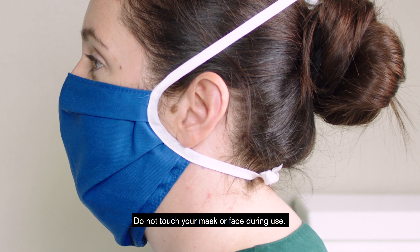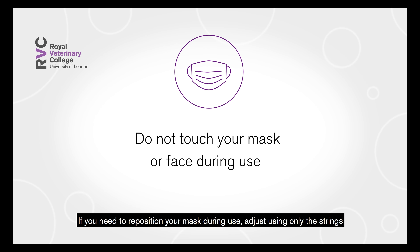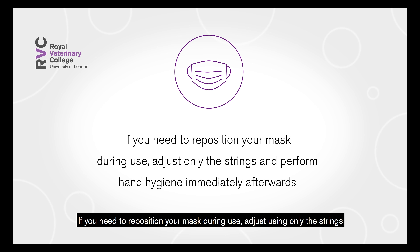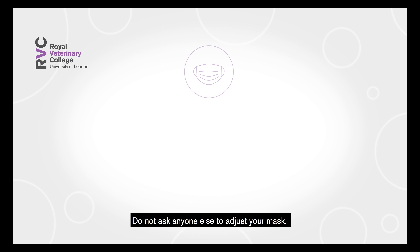Do not touch your mask or face during use. If you need to reposition your mask during use, adjust using only the strings and perform hand hygiene immediately afterwards. Do not ask anyone else to adjust your mask.